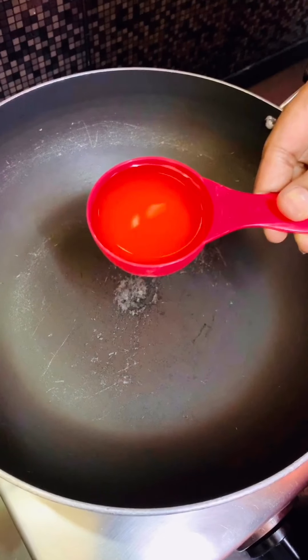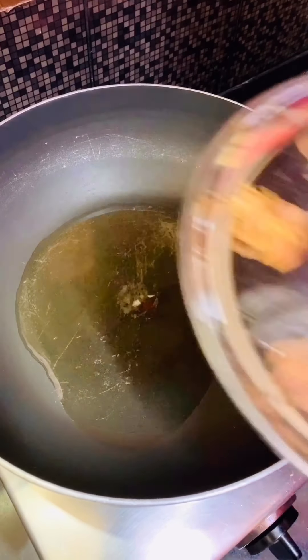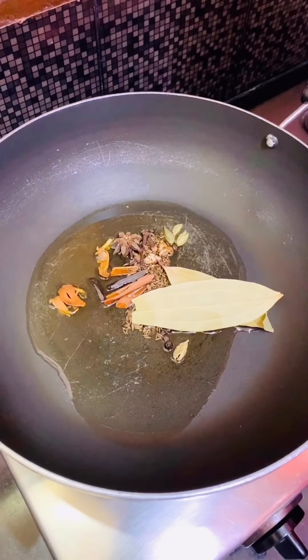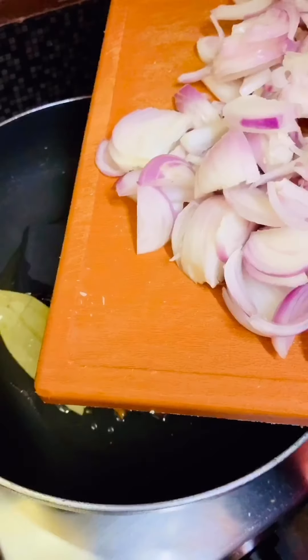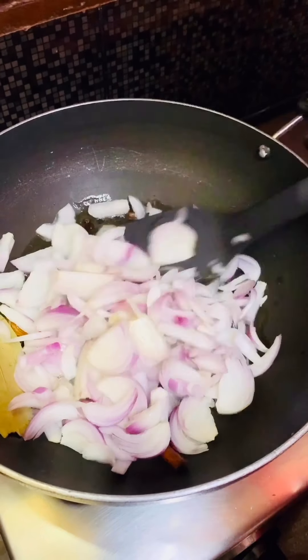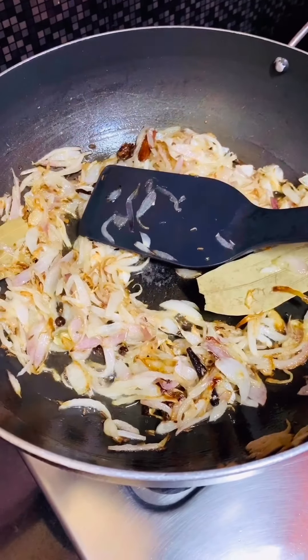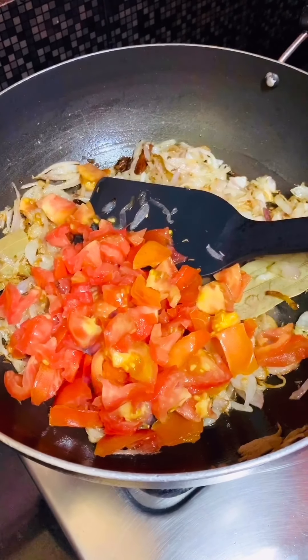Now for the biryani gravy, heat 1/4 cup oil on medium flame, then add in the biryani spices and sauté them for a minute. Then add 3 medium sized sliced onions and cook them until light brown in color. Then add 3 medium sized chopped tomatoes and give them a good mix.